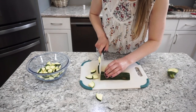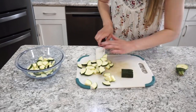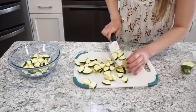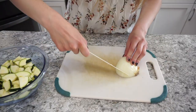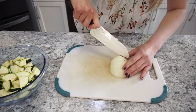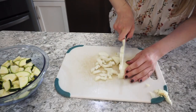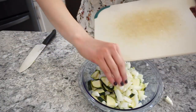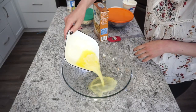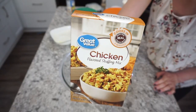I'm starting off by cutting up my zucchini. I normally use two zucchini for this, but one of mine went bad, so I was only able to use one this time, but it still turned out super delicious. Get those zucchini cut up into bite-sized pieces. I'm also going to be cutting up half of a yellow onion into small pieces. Now that all my veggies are prepped and ready to go, we are ready to mix up the casserole.